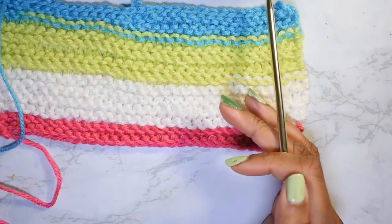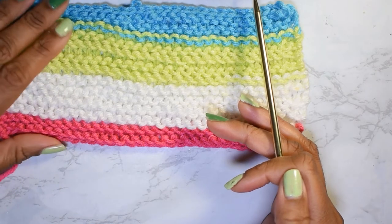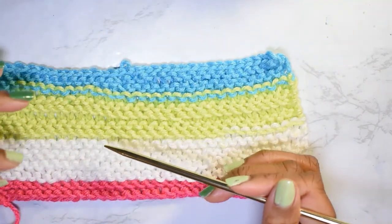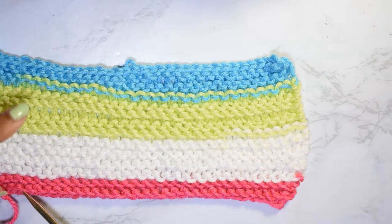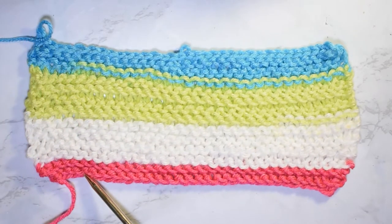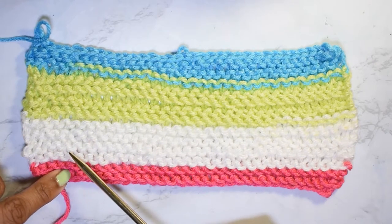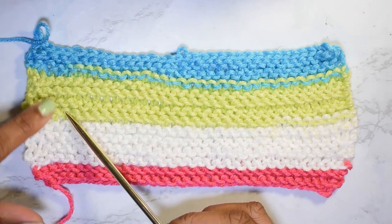I personally like the method where I count the little ridges, or purl heads as some people call them — these little squigglies. Each one of these consists of two rows, which makes it easy counting by twos. So if you count them: one ridge, two ridges, three ridges, four ridges, five ridges, six, seven, eight, nine, ten, eleven, twelve.